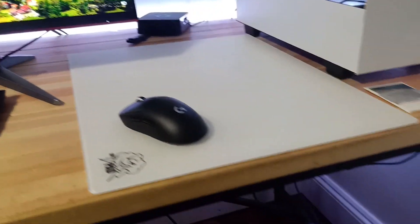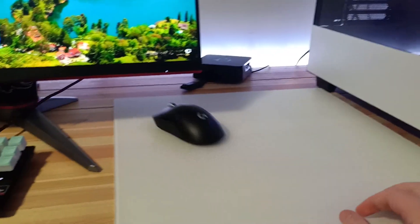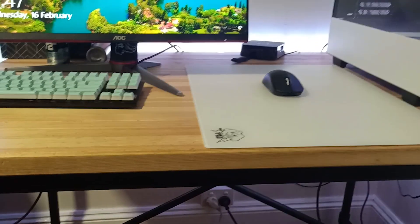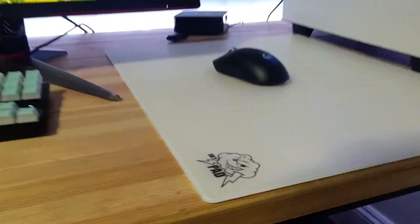I've never tested these out before. I can already tell just by the sound — bro, you gotta be kidding me. That is the nicest glide I've ever felt. I didn't think it'd be that much of an improvement, but this is insane. On the glass mouse pad as well — oh my god.